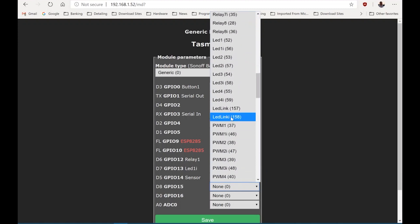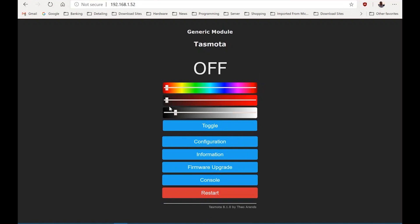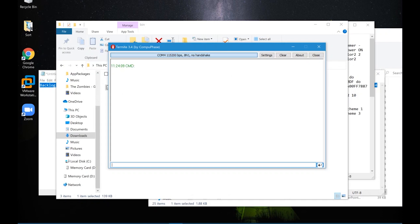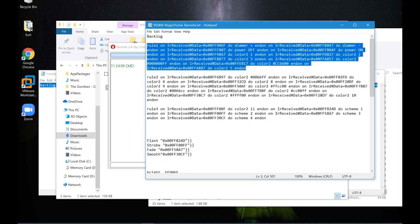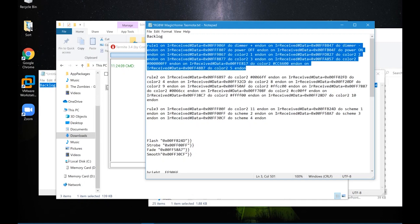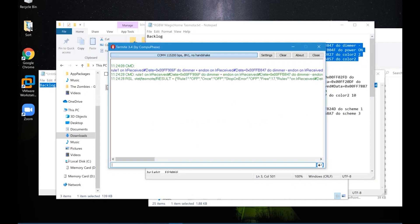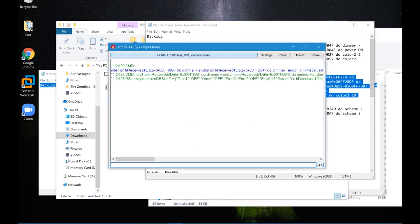If you're only doing a device that doesn't have white LEDs, you can just configure PWM 1, 2, and 3. Now I've configured it and I'm getting controls for the different colours. My next step is to configure the infrared commands. I'm doing this through Termite — I'll include the commands in the comments. It's just a case of three sets of rules that receive the infrared signal and allocate the appropriate colour or command.